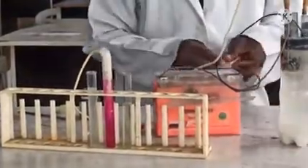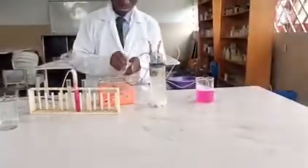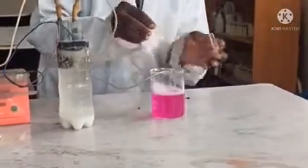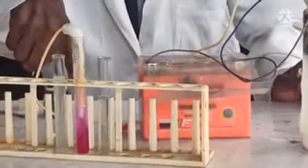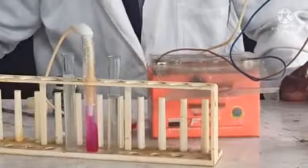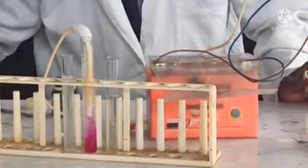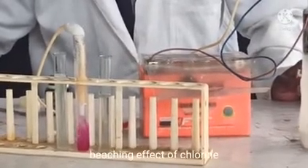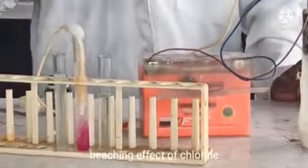At the same time, let me check for the hydrogen — everything is working perfectly. It's producing hydrogen. Let's look at the chlorine again — see how it's bleaching it gradually. You can see the reaction; it's bubbling very well and it is bleaching the solution.